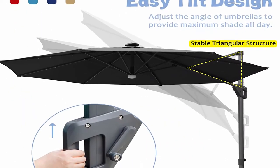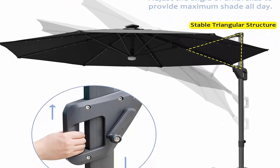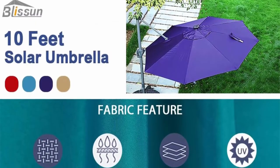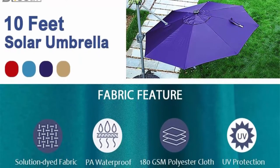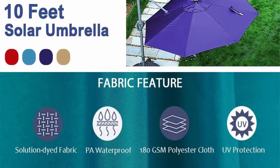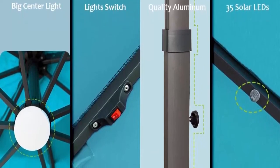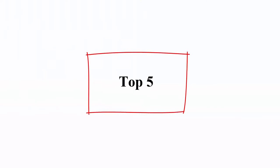360 degree rotation and adjustable cantilever: easy to open and close with the crank system. The cantilever umbrella rotates 360 degrees horizontally by stepping on the pedal and twisting the pole. The slide and tilt operation system allows you to change the canopy angle and adjust the shading area for maximum shade all day. Best choice for your garden, yard, beach, balcony, pool, deck, restaurant, and any other outdoor area.